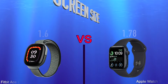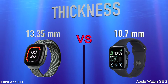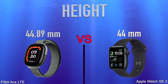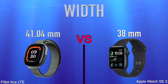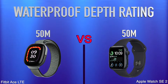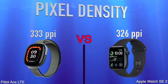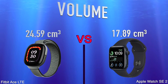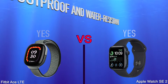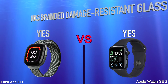Design: screen size, thickness, weight, height, width, resolution, waterproof depth rating, water resistant, pixel density, volume, always-on display, is dust proof and water resistant, has branded damage resistant glass, sweat resistance.